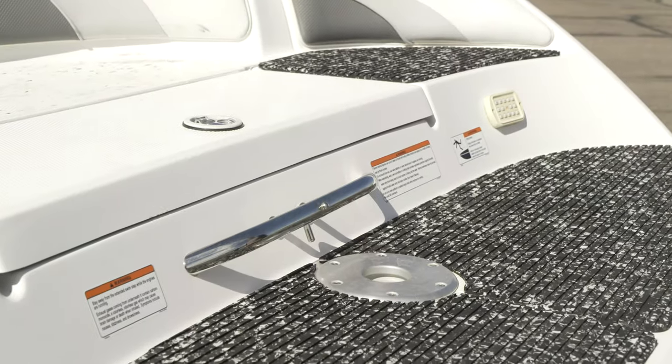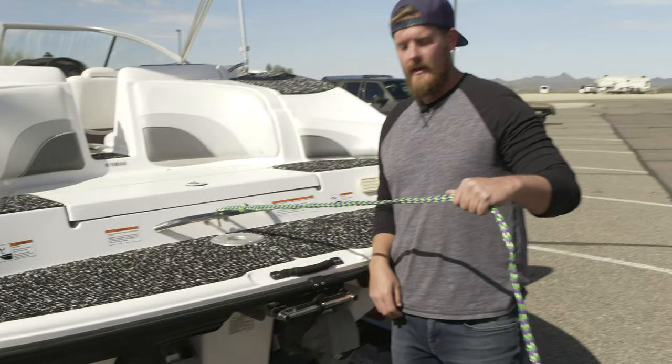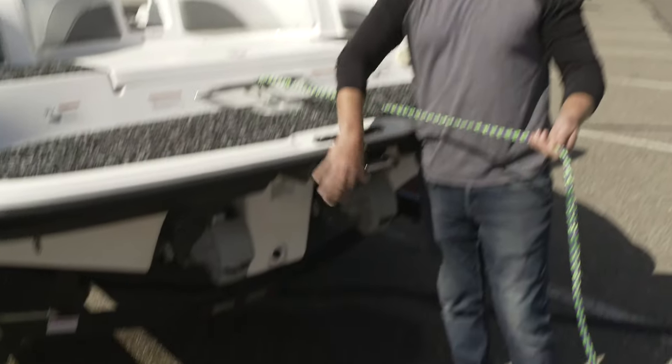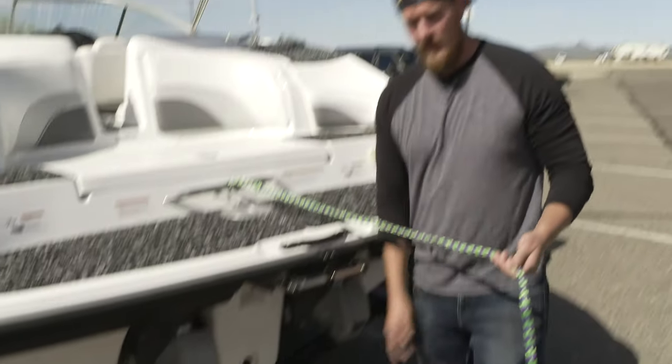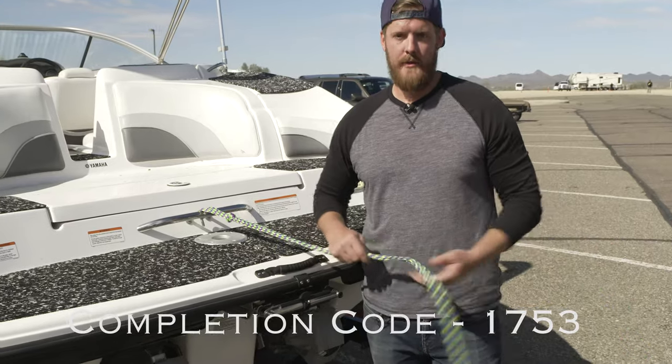To connect the rope on this boat, just get one end, put it around the tab, then pull it tight. Make sure there's somebody back here keeping it tight and away from the back where the motor's located. It can get sucked up into the jet pumps and possibly cause severe damage, which will result in you losing your deposit.